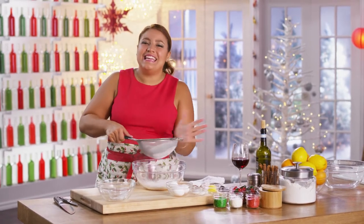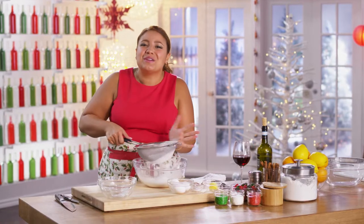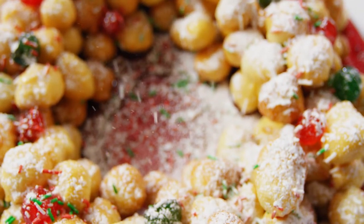I'm making strufoli, and I have to say, it really is the cutest Christmas dessert ever. It's the perfect dessert for sharing.